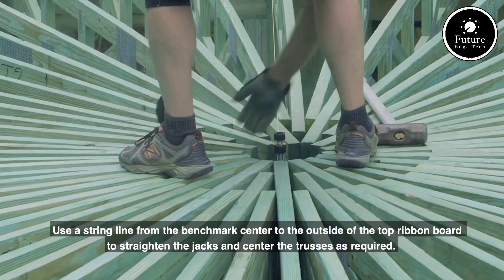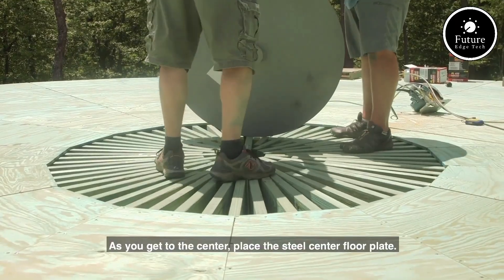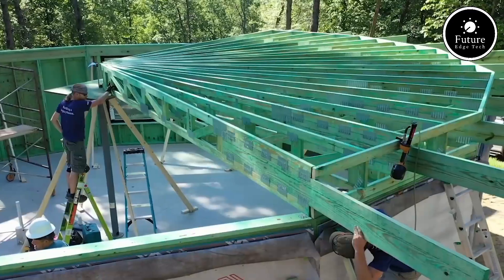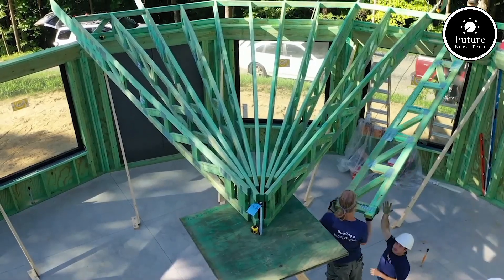By blending cutting-edge technology, environmental responsibility, and architectural beauty, Dell Tech Homes empowers homeowners to live in harmony with nature without compromising on comfort or quality. Choose Dell Tech Homes for a future-focused lifestyle that truly stands the test of time.